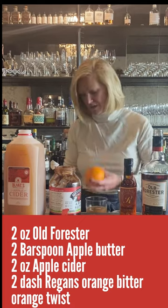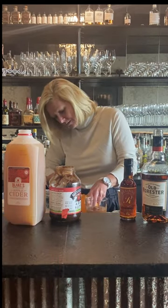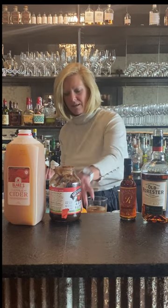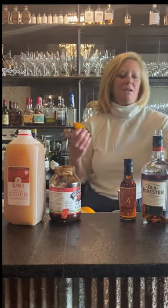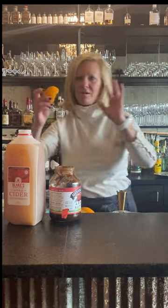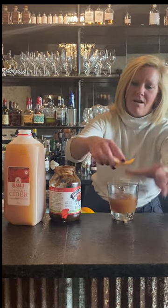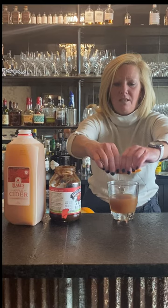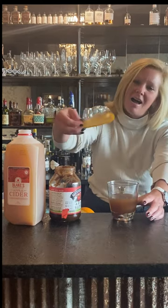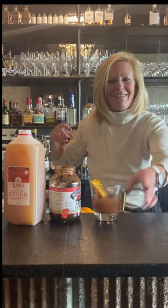Then I'm going to do a little orange twist. So with a twist like this, you want to express the oils in the orange twist. I always just kind of bring it around the glass and then twist — kind of squeeze it. That gets all the oils into your cocktail. I'm going to make a little boat because it always looks pretty and put it right in there.